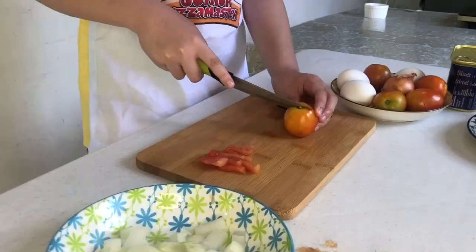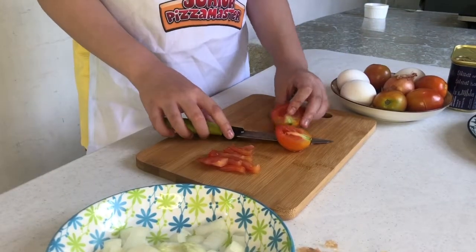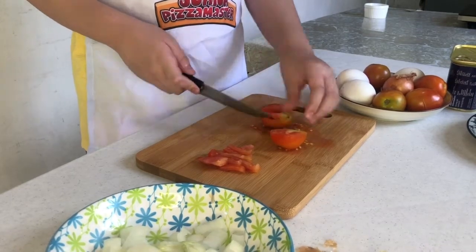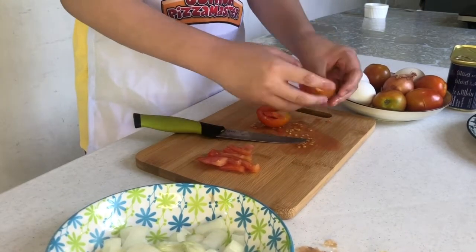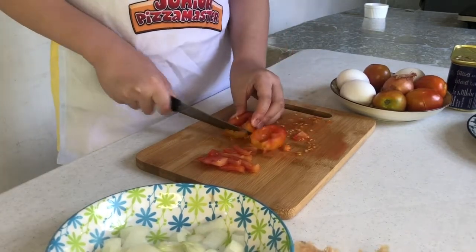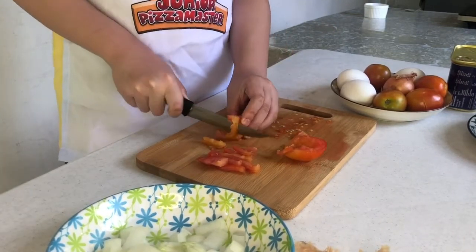Now, let's grab some tomatoes. Let's remove the seeds and slice them thinly, like this.